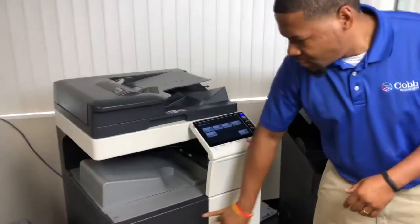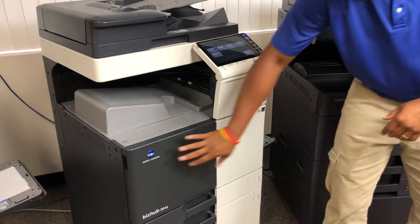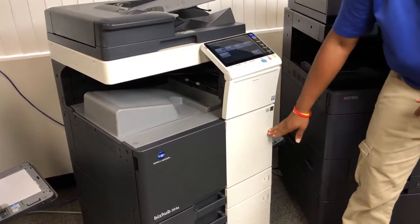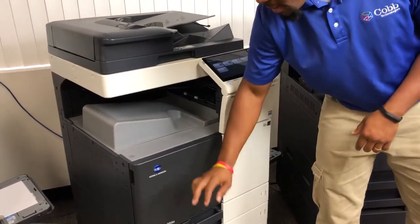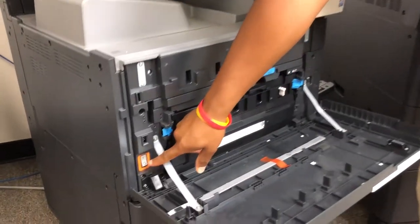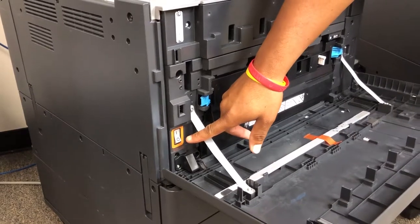Some Konica models have two doors. The top door is just for your toner, so you can open the top door and replace the toner while the machine is still running. The second door — the bottom door — is actually where the main power switch is hidden. This is where your main power switch will be on your Konica models.